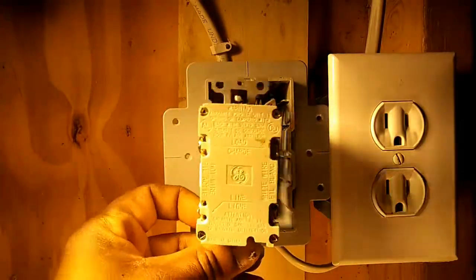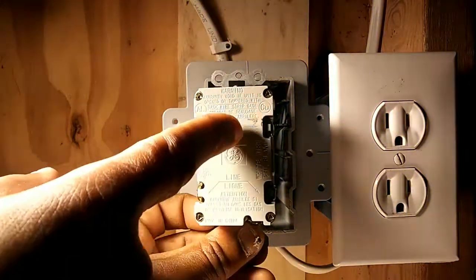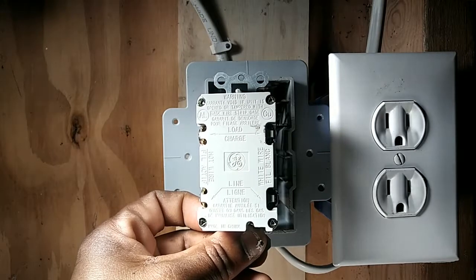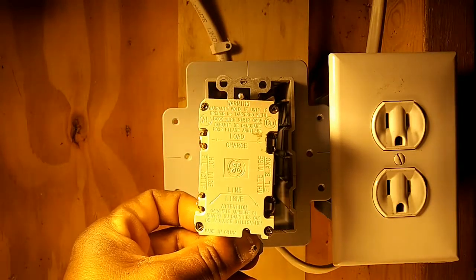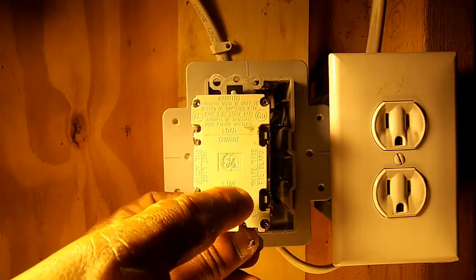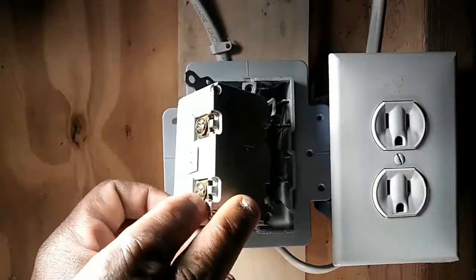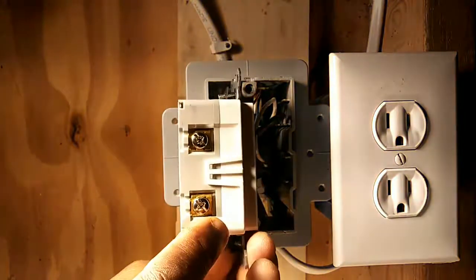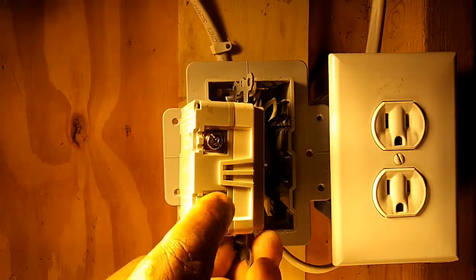On the back of this GFCI outlet, the most important thing to note is that the bottom is labeled 'line' and the top is labeled 'load.' It's very important to land the wires where they need to land or the GFCI outlet may not work properly. The wires coming from the panel — a black hot wire and a white neutral wire — need to land on the line side. So the hot wire from the panel lands on the bottom copper line screw, and the white neutral wire from the panel lands on the bottom silver line screw.